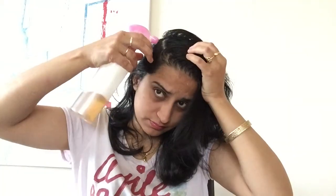Spray the solution into the scalp, giving it a light massage while you are spraying, and it will work on its own to remove the dandruff. Once you are finished, give it a light massage with your fingertips.